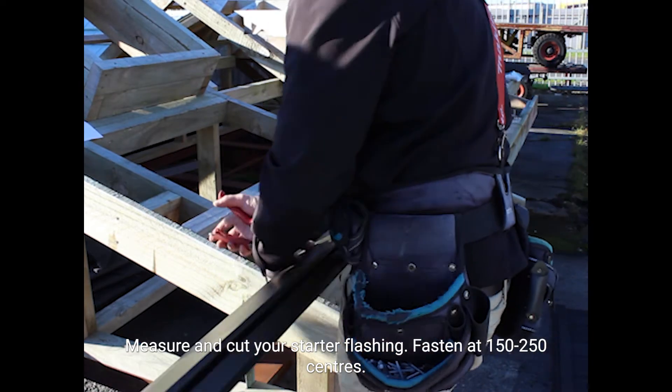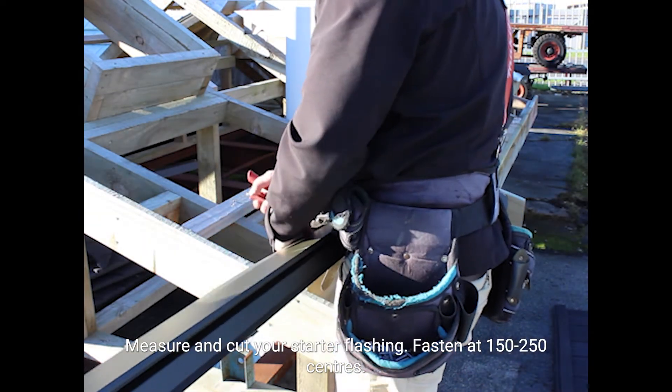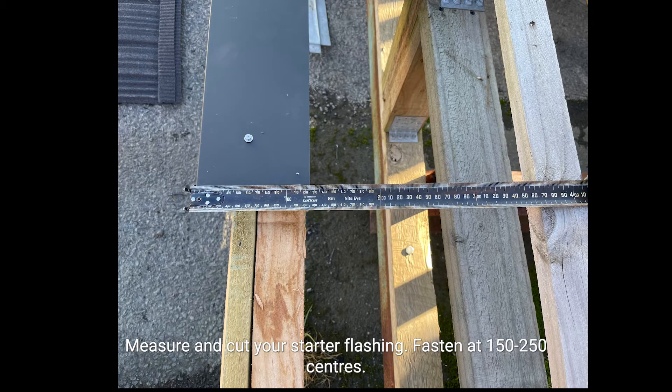Measure and cut your starter flashings. Place them into position with a 40mm overhang and fasten at 150 to 250mm centres.